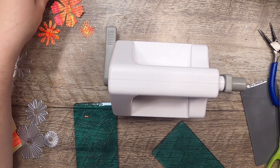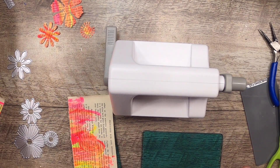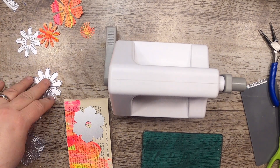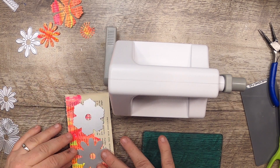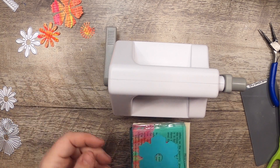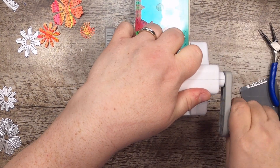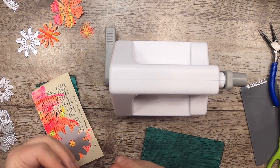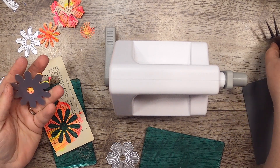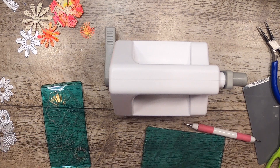I'll arrange everything so I know I've got everything in the right spot. Now I'll move on to the next piece of paper and use a different, bigger die — probably go with two for that one. That cut beautifully again, and those are so pretty. I think I'll do something later with those.